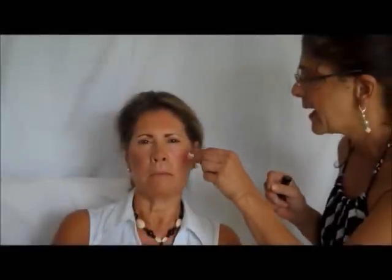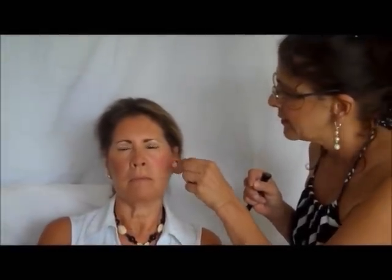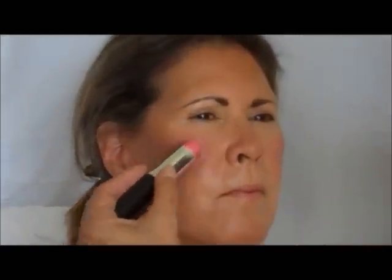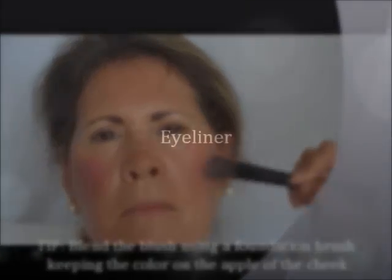For the cheeks, it's really important to use a bright colored cheek. Anything that's diluted or muted won't work — it has to be a pop of color, and you want to apply this straight to the cheekbone. You can blend out with your fingers or use the foundation brush, keeping it right on the apple of the cheek.